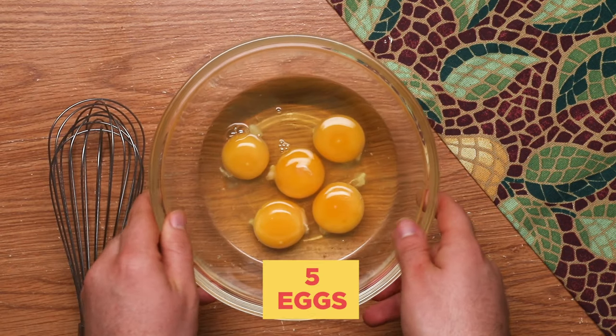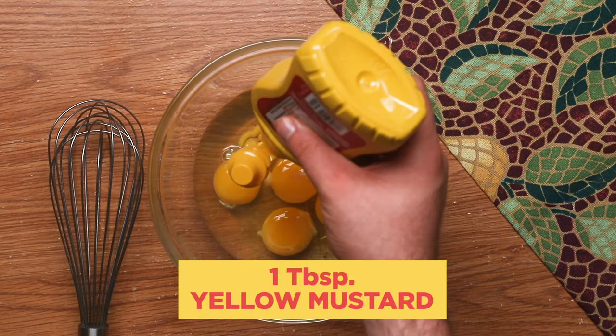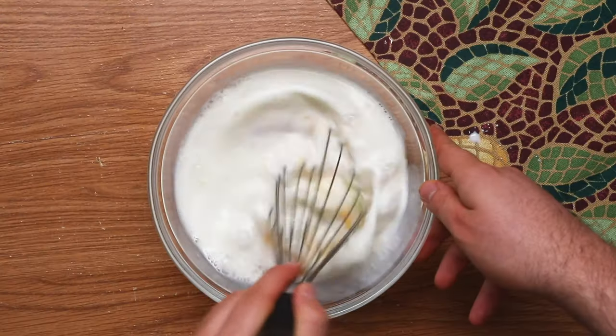Next we want to make our eggy milky custard that's going to go in between the noodles and make sure it holds everything together. In a separate bowl, add in your five eggs, a tablespoon of yellow mustard, and your cup and a half of milk. Whisk it together until it's really smooth.